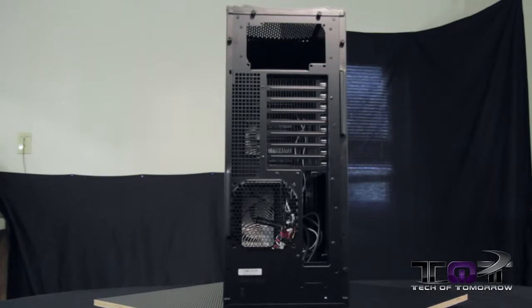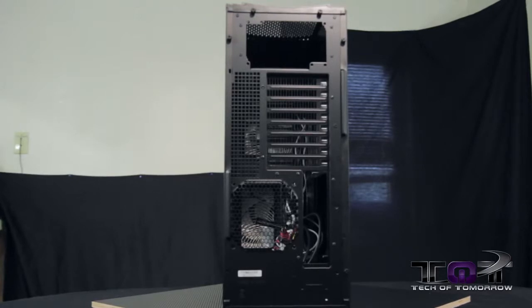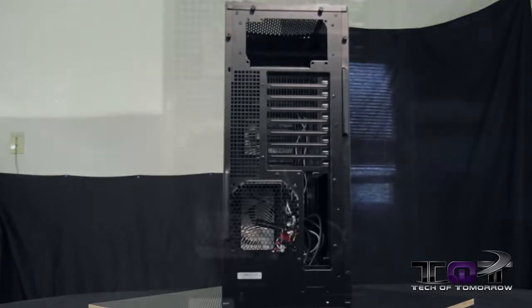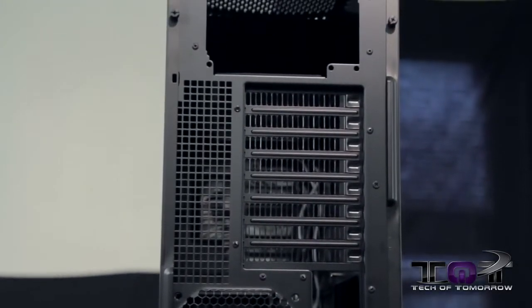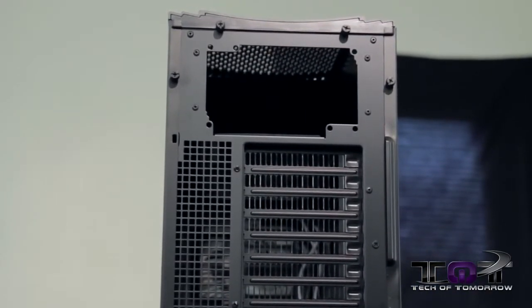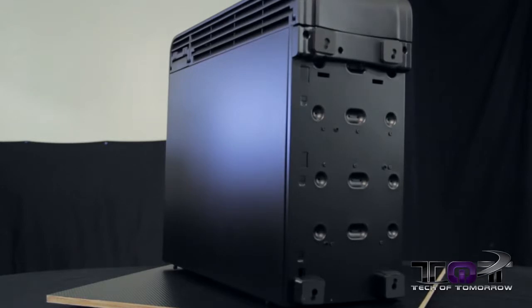Taking a look at the back: at the bottom there's a single slot for a 120mm fan. To the right of that is where your rear I/O goes, because Silverstone does things differently — they actually turn the motherboard upside down. Moving up the rear of the FT-04B, there are eight expansion slots, and above that is the power supply. The case will accommodate any length of power supply. On the bottom there are four rubberized feet.